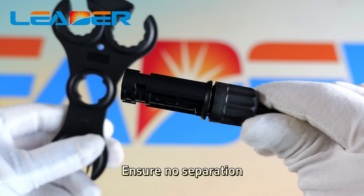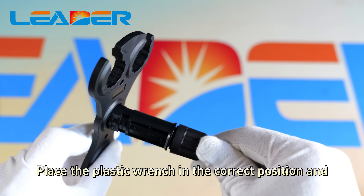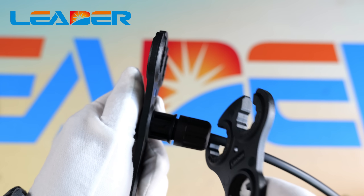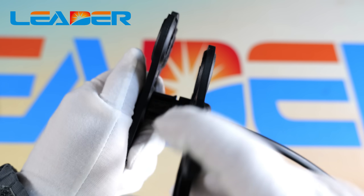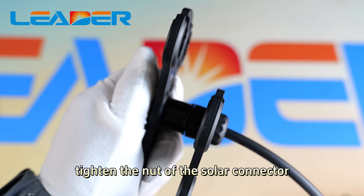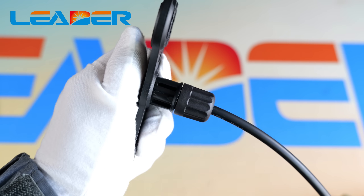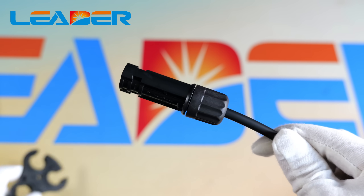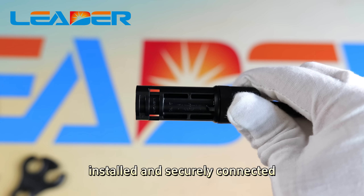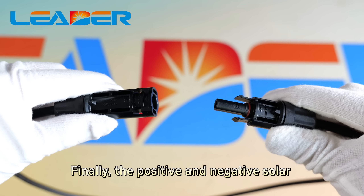Ensure no separation. Take out the plastic wrench, place it in the correct position, and tighten the nut of the solar connector. Ensure that the connector is securely installed and securely connected.